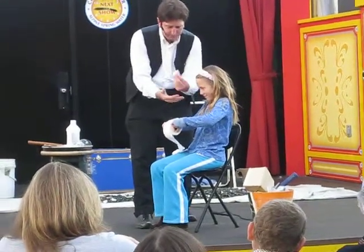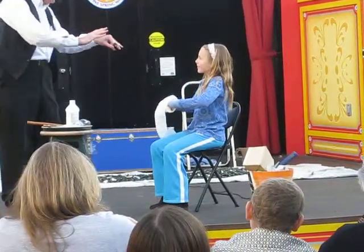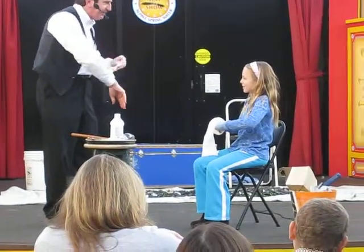Where'd it go? Good job. This one? Hey! No. You know where it went? It went up my sleeve. She went up my sleeve when you weren't looking.